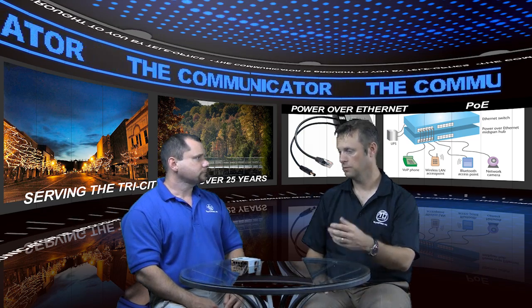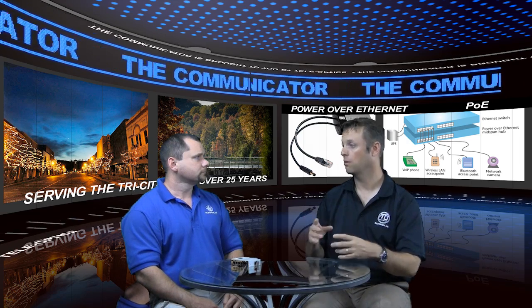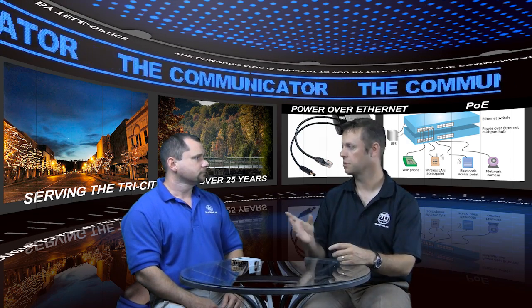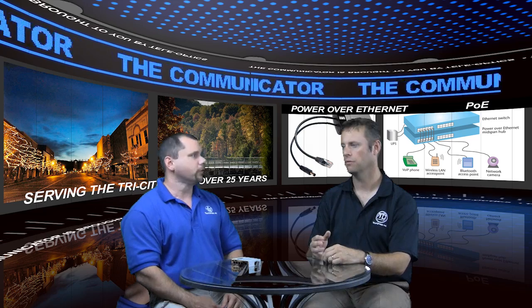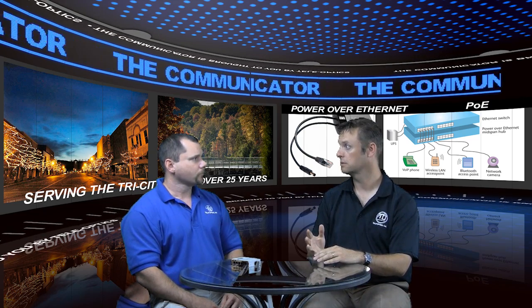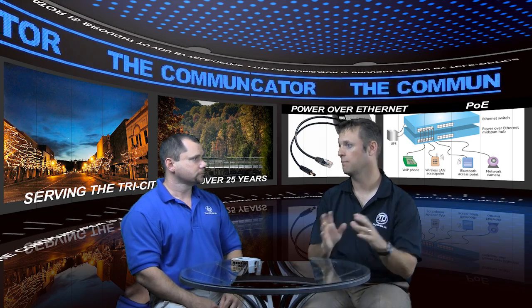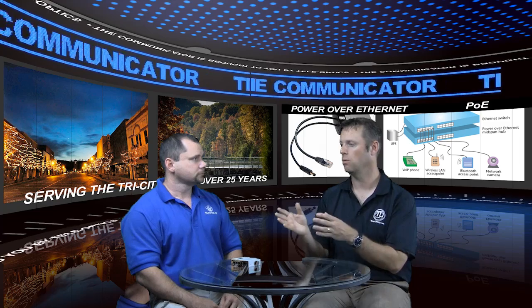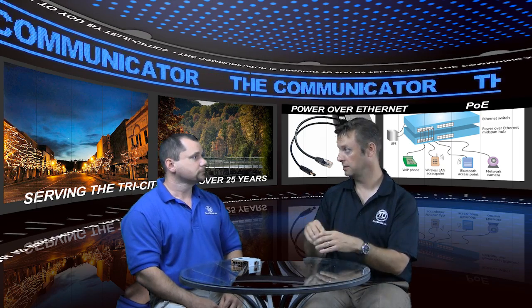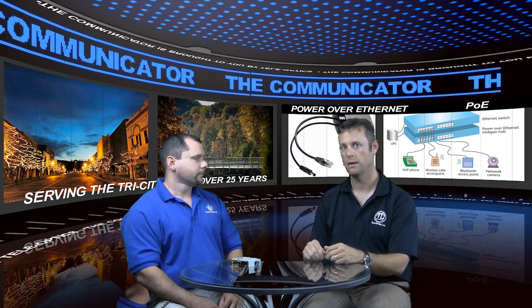Before we go to the other option — the power Ethernet bricks — which are really popular for a single port and would be popular for access points, and of course IP phones. We've seen it both ways: power over Ethernet switches in the core area, or bricks that provide power to the phone or access point, wherever it may be.